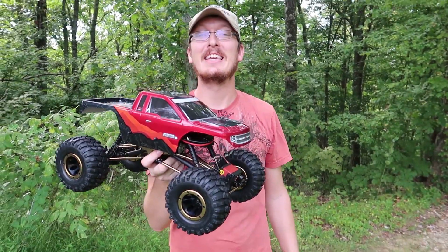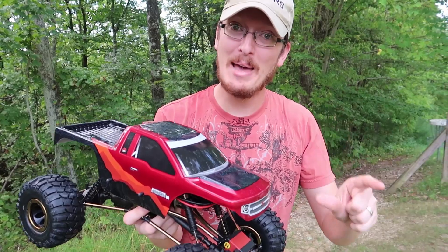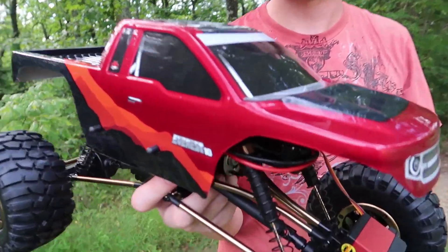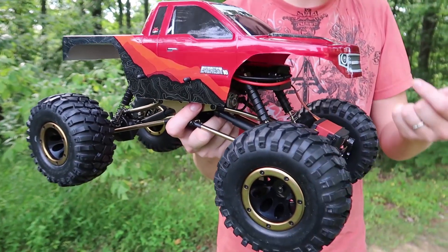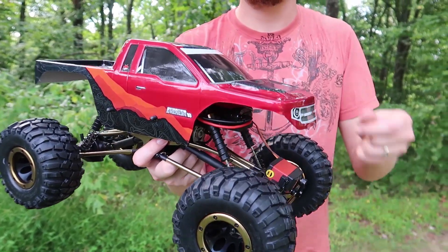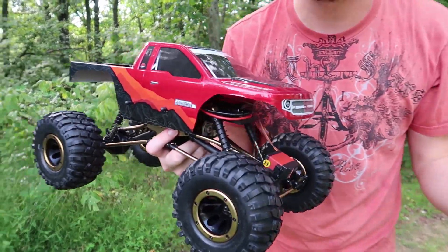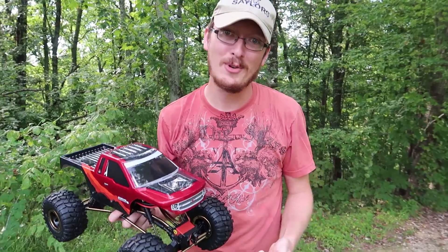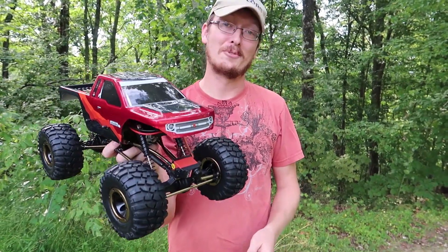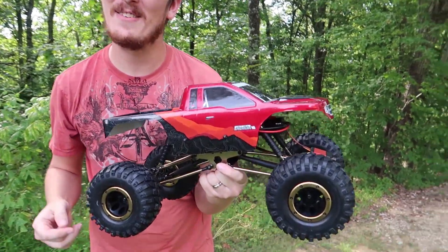Today we're going to take a look at the Red Cat Racing Everest 10. This is an amazing crawler — 10th scale, four-wheel drive. This is a bit more of a competitive style crawler. It is a little more scale than some of these competitive things we've seen on the market, but this is actually one of our first more competitive style crawlers. You guys know us — we've really been enjoying the scale crawling scene, especially the Scout 2. We actually own two of them and we're really loving Red Cat Racing stuff right now.